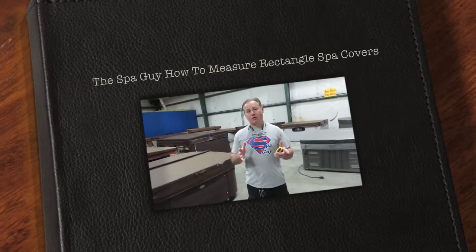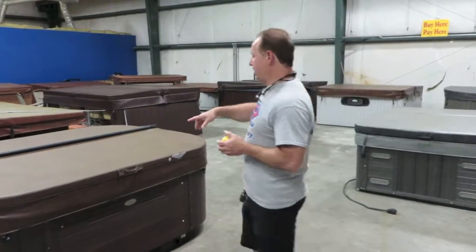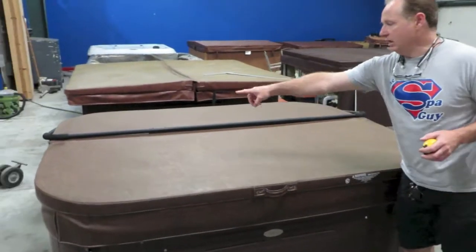This is the Spa Guy, and what we're going to talk about today is rectangle spa covers. This right here is a rectangle. You can see that it is shorter this way than it is this way, and the hinge is the long way.